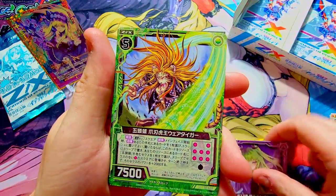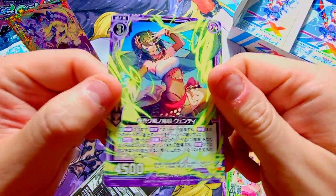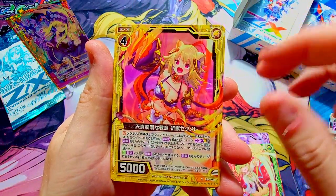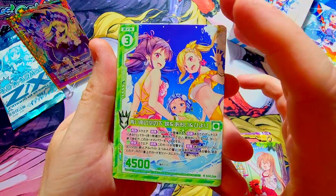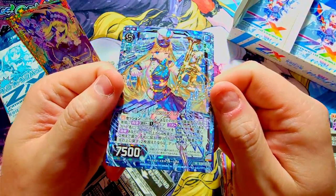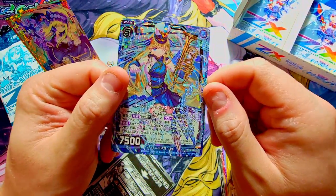We got her again. Let's see how we end the box — that's what comes down to. We got our food, our strawberries — there's our rare, and that's it, no foil in this one. We need a parallel card — I believe there are parallels in Zillions of Enemies X, so we really want to be looking for those P cards. There she is again with the little dragon. Got some bikini girls — pandering to the fans with the swimsuit episodes. Behind it we got a normal, and we can see the full art foil version of this normal card.